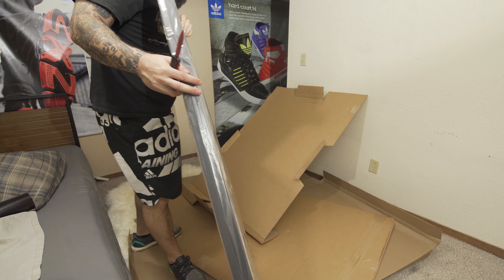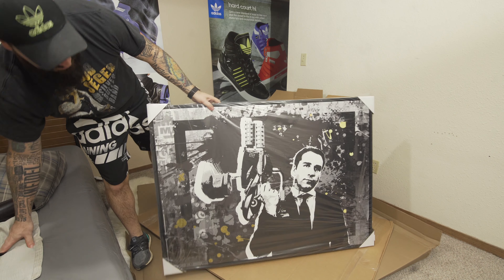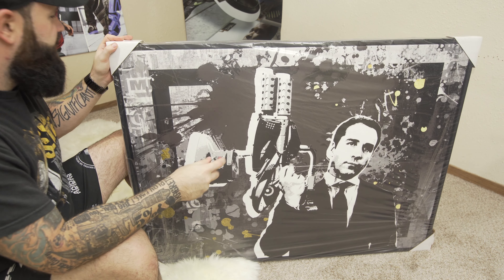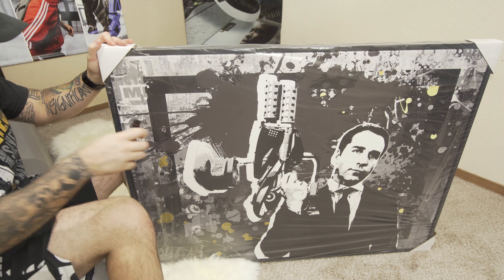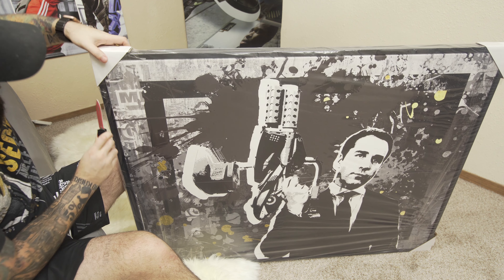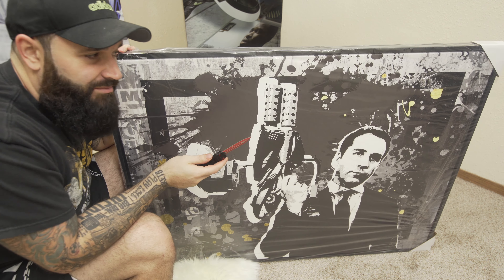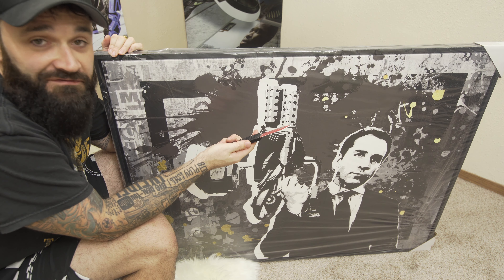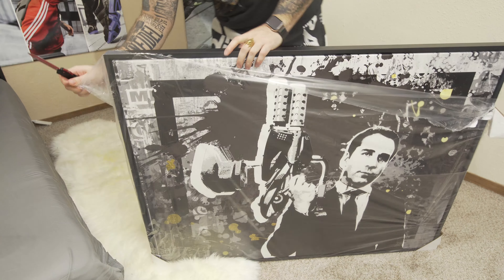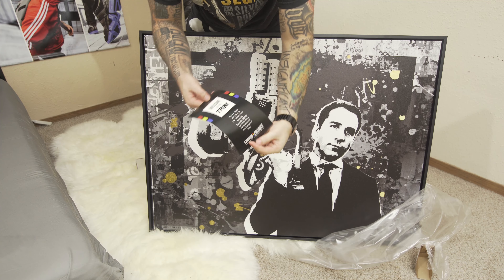All right, there we go. Pretty cool. Let me get these boxes up. Here's the print right here — let's get it cut out of the rest of this protective stuff, gotta be careful here like surgery. And they gave me the black frame — I ordered it without the black frame because without it was cheaper, but I guess they just gave it to me for free. I will take it.